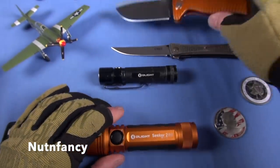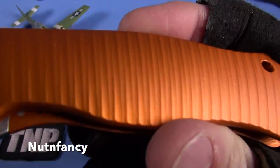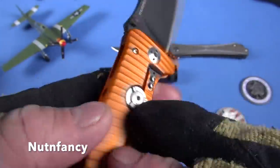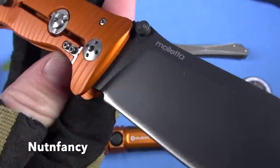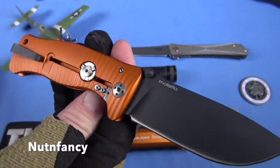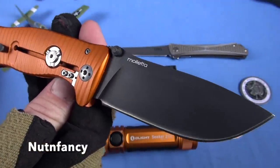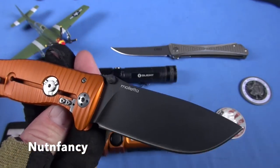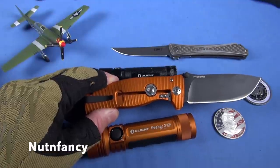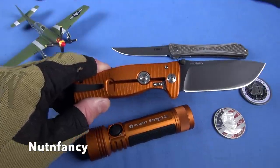Same with knives. Here's an SR1 by Lionsteel in orange — look at how cool that is. This is the non-TMP version; mine was purple. Those are trading, by the way, for way above what guys were paying for them. This is a standard, beautiful orange version SR1. And look at how close it matches that anodization of the Olight Seeker 2 Pro. So cool.